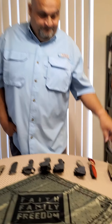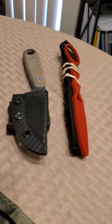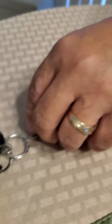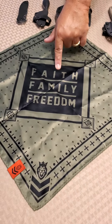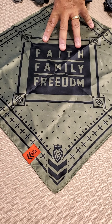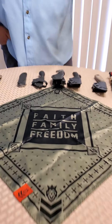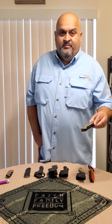Starting with the Benchmade, you can see all my knives here. All of these are fighting knives except one — that's the rescue, I'll talk about that in a minute. The brand is called Faith, Family and Freedom, and it's a Christian company that I support. Just so you know where I'm coming from — this is about self-defense, nothing more.